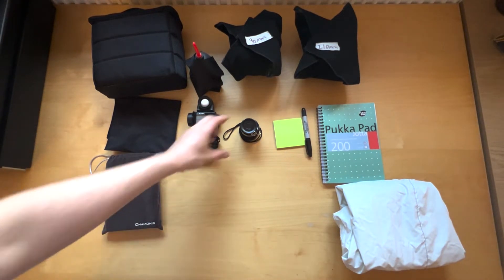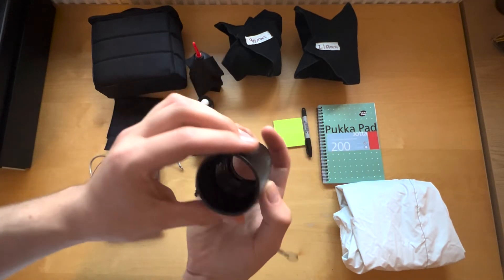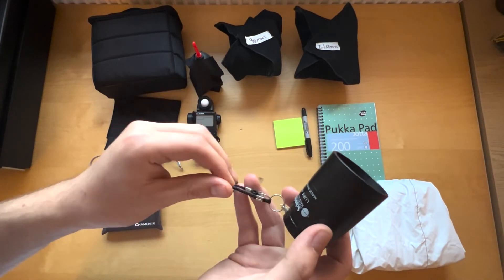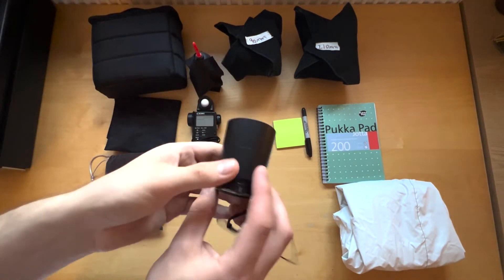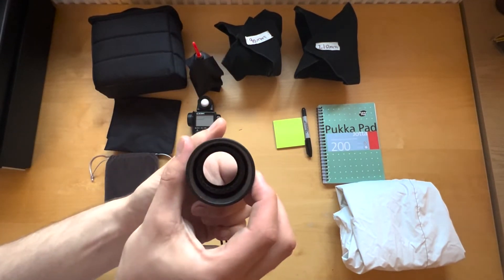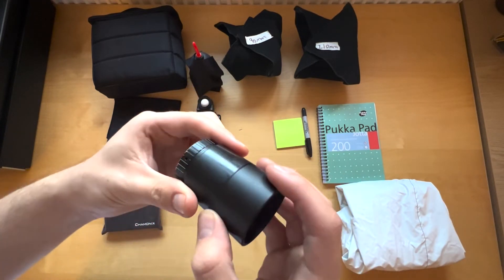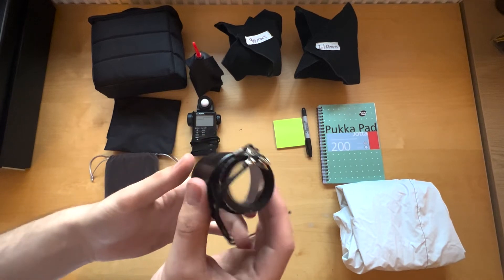The next thing is a very simple 4x loupe. I've used 8x and 6x before and it doesn't really matter as long as you have a loupe with you. It's also really handy to have a little bit of string attached to it so that it clips around your neck. You can also get attachments with a white diffuser and also a black diffuser. Super important tool to use.